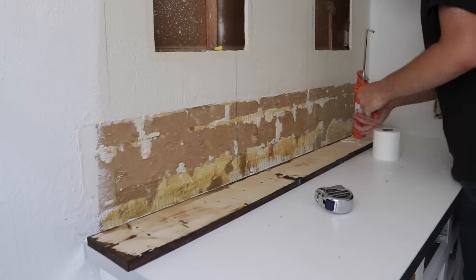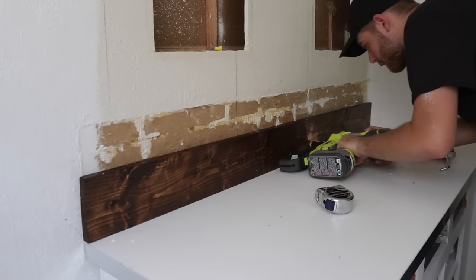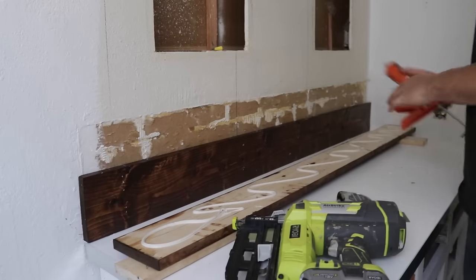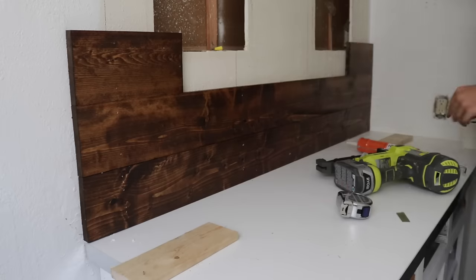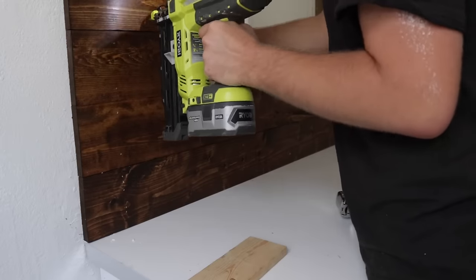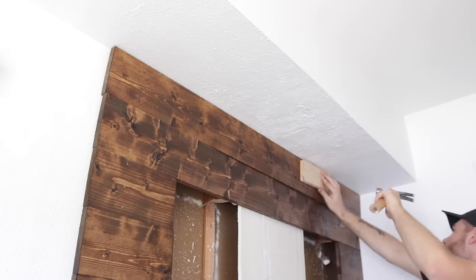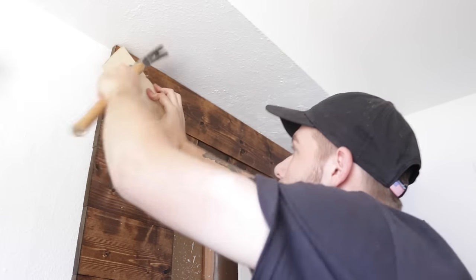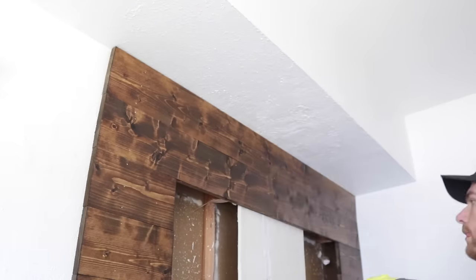I'm using finished nails to attach the boards to the walls, but for extra strength I added some liquid nails construction adhesive to make sure this panel wall is really, really strong. I just kept on putting board after board, and eventually got to the last one and didn't even have to cut it to width — somehow however many 1x6s was exactly the right length.